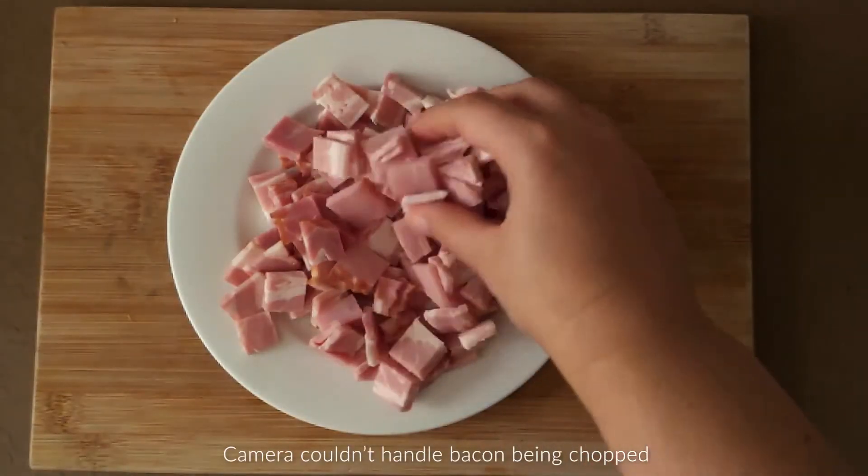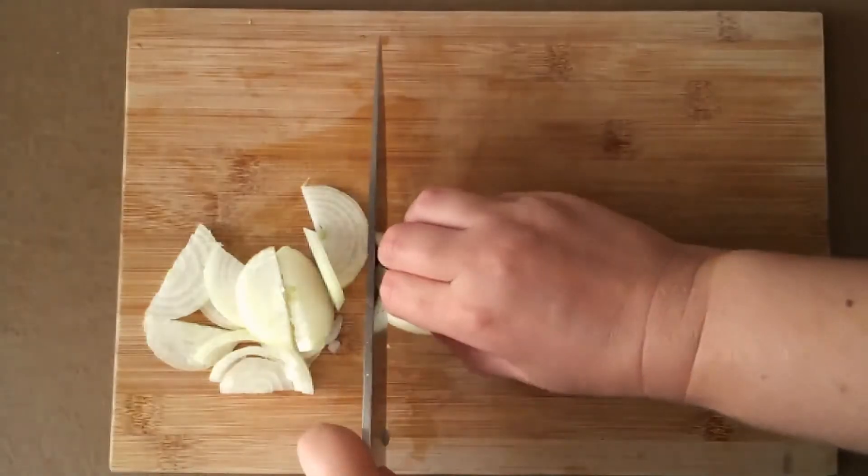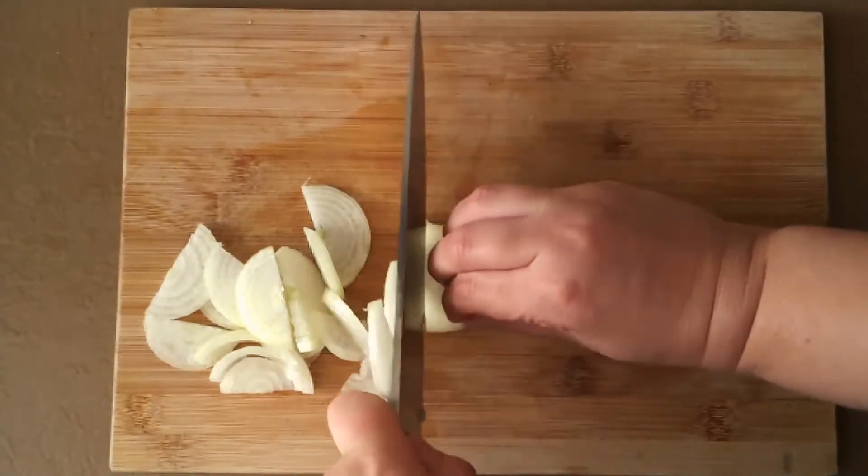While the liver is soaking, remove the rind from four slices of bacon and cut into large dice, and slice the onion finely and put those in the fridge for later.